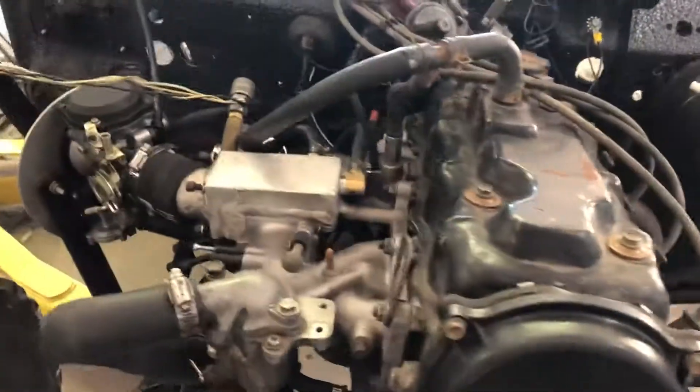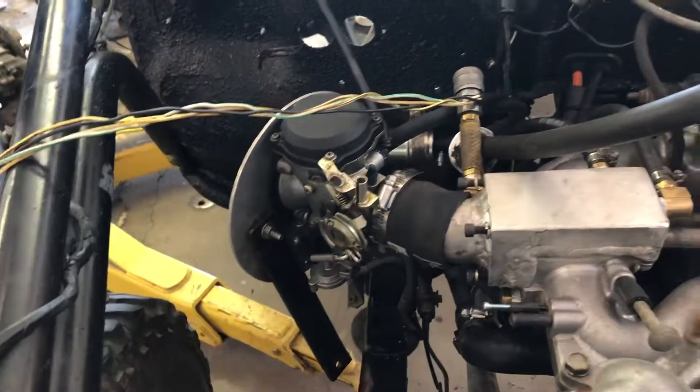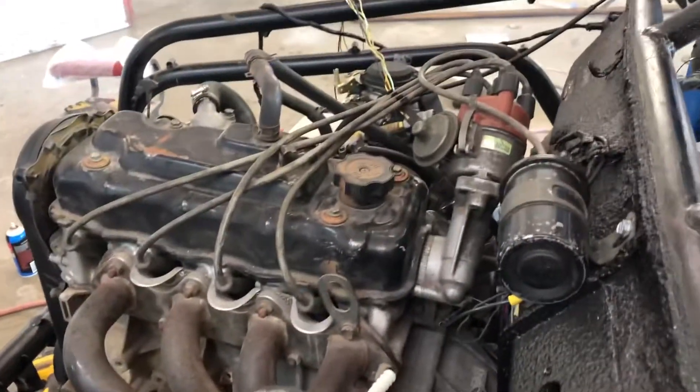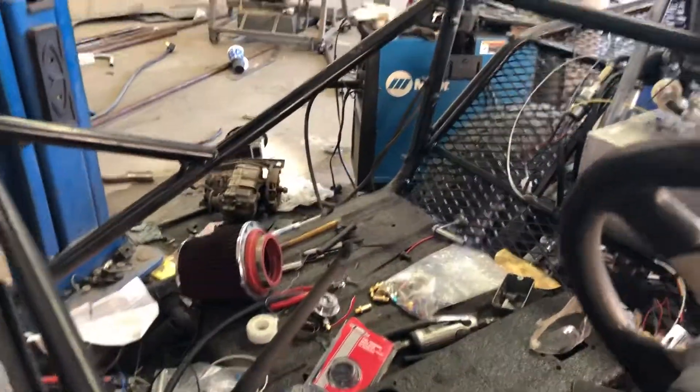Got the ignition system hooked up, ready to crank it up. Just got the Harley carb put on temporarily — don't even have it clamped on or anything. I just want to crank it up, I want to hear this thing run. I want to verify that I've got spark and the fuel pump is running.